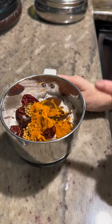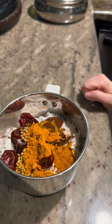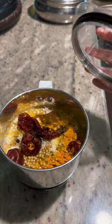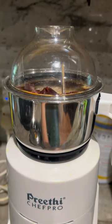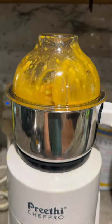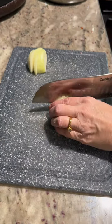Now we're going to add a little bit of water — just enough to cover the coconut — and then we'll start grinding until we get a smooth paste. Now that we've got our water added, let's put on that lid and blend.